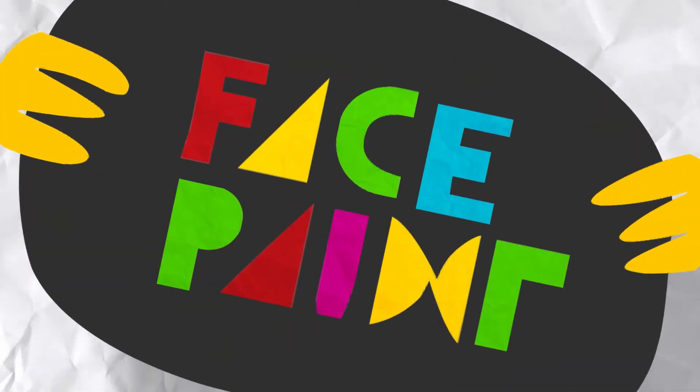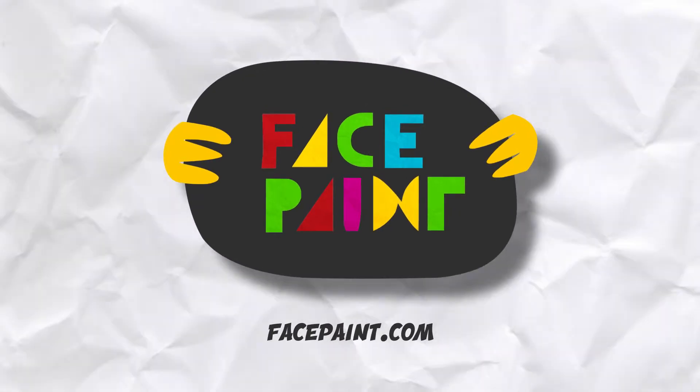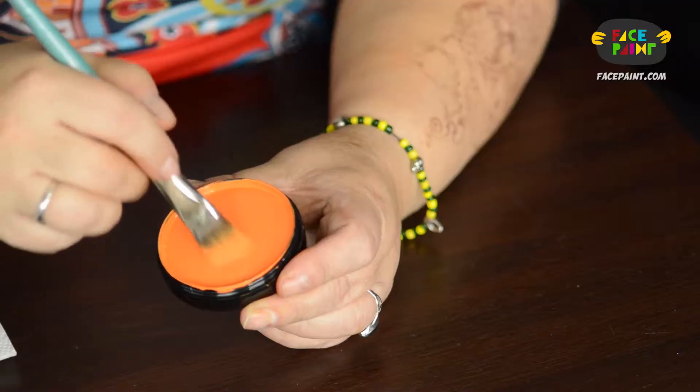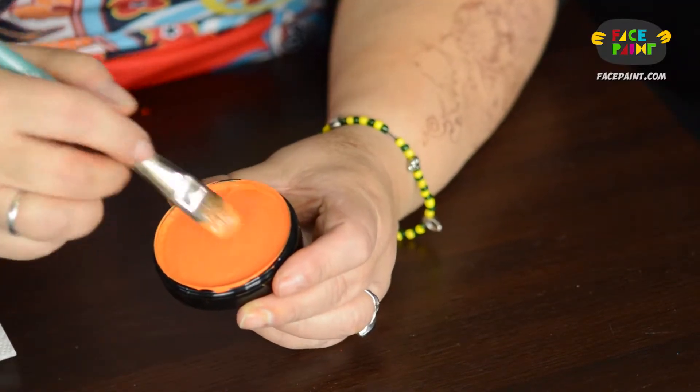Paradise Orange. We're going to load this one up. When I first started painting, Paradise was the set that I started with. It's always been the workhorse of the industry. It's a nice creamy base. Some people absolutely love the smell, like me.